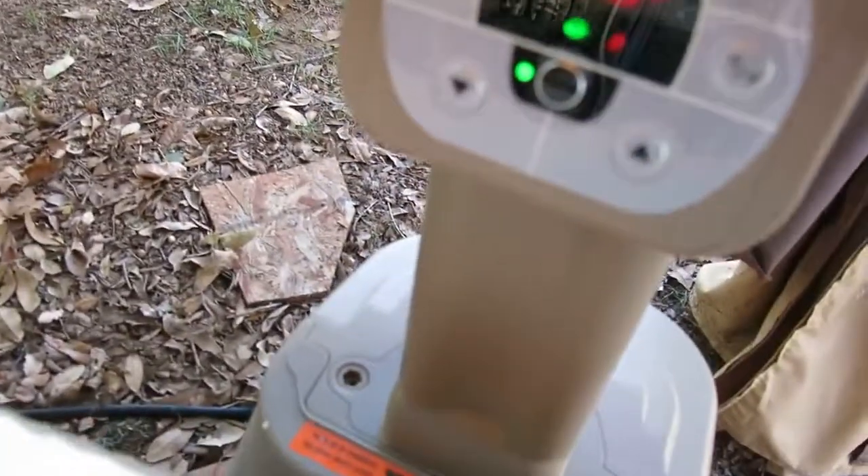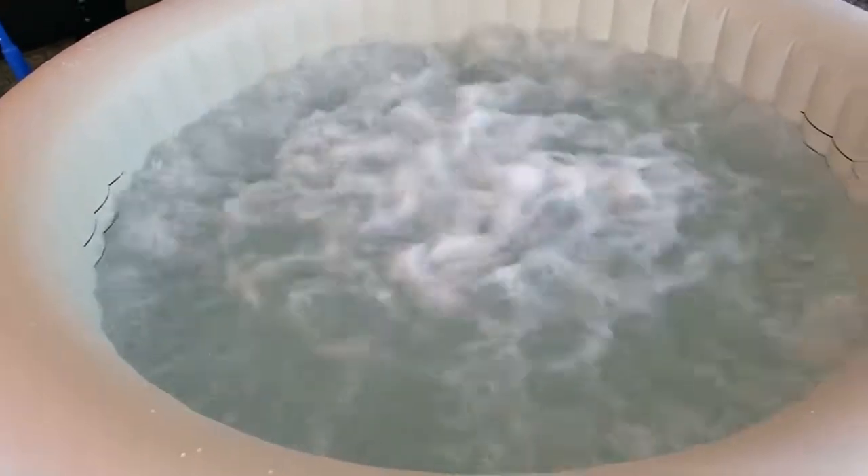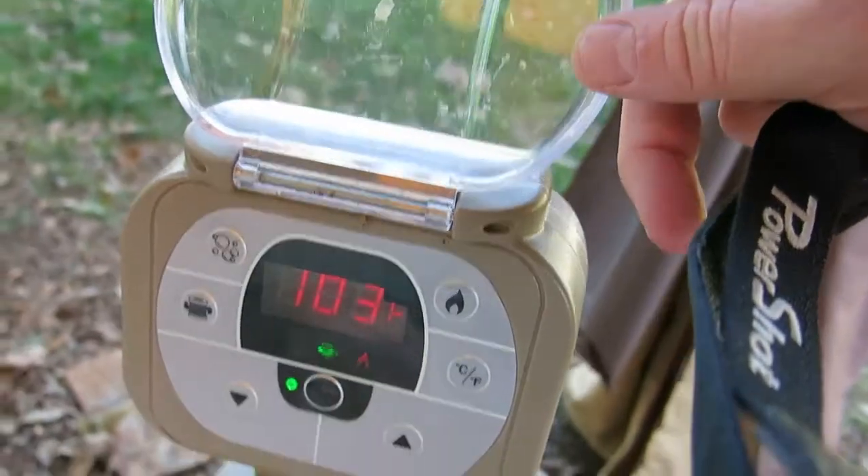But let's look at the bubble mode — we'll go ahead and review that real quick. So we're just going to hit this button. And what will happen is... there you go. And we'll just turn it right back off.